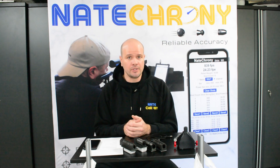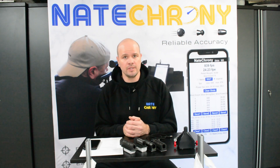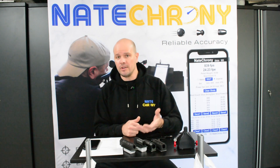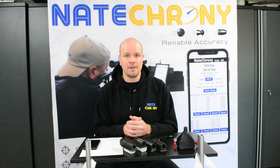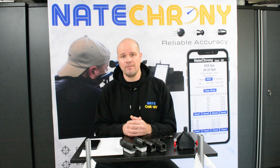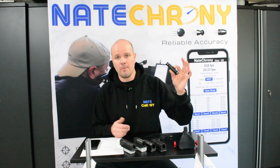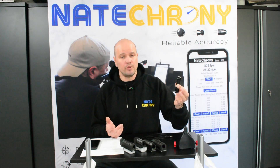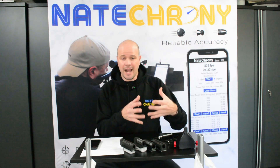Lithium batteries are horrific to ship — there are lots of restrictions coming in across different countries. Lithium batteries also degrade over time; in three to five years, they won't give you the performance they once did, and if they go completely flat, the device is dead. You may need to go back to the manufacturer for a proprietary replacement battery. Nate Crony is powered via USB, so you can plug it straight into your phone or use a simple USB power pack — ultra cheap, accessible anywhere. If they ever die, you can get another one really quickly; you don't have to come back to us.